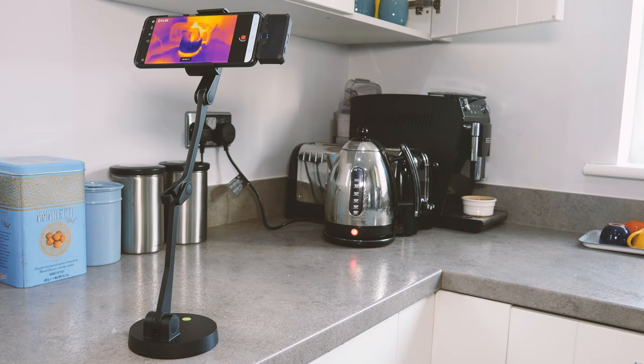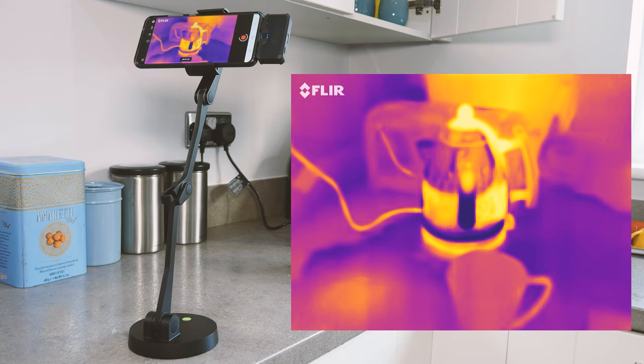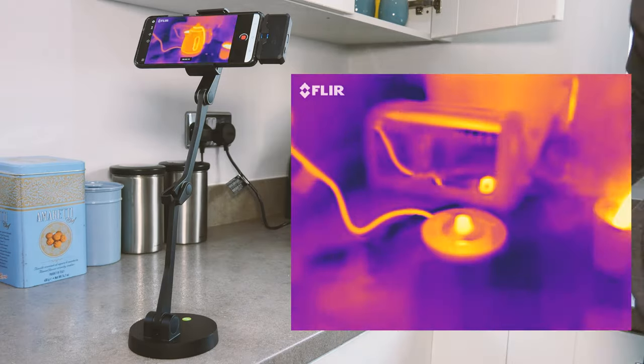This is the FLIR in time-lapse mode. There's so much physics that you can see demonstrated in this clip. You can actually see the power cord getting hotter as it's supplying all that current to the kettle. The base is getting hot, and you can see the water in the kettle is getting hot. I really like the fact that the matte black plastic outlines are giving off way more infrared than the light and shiny materials around it.